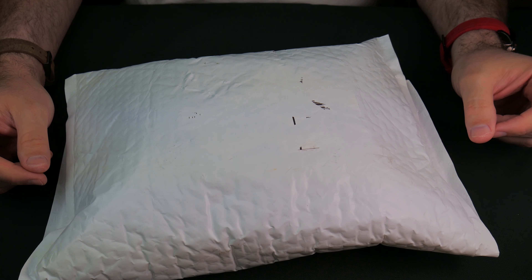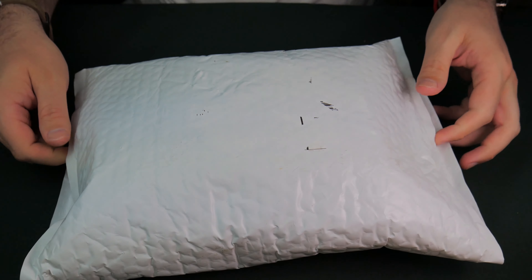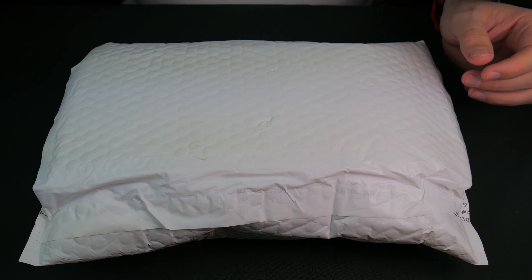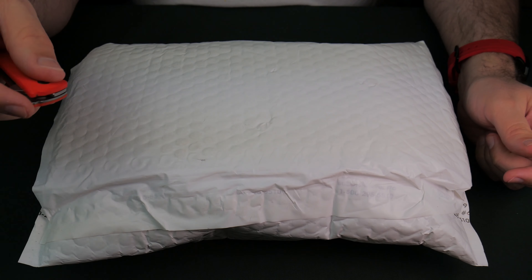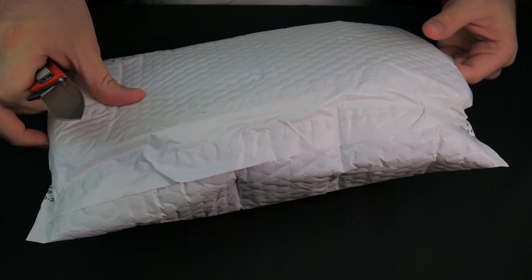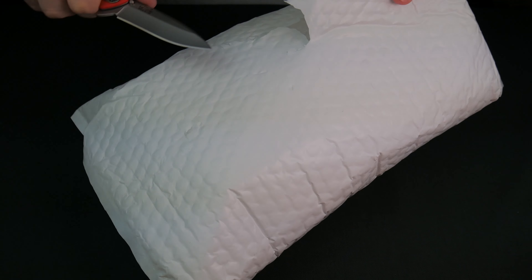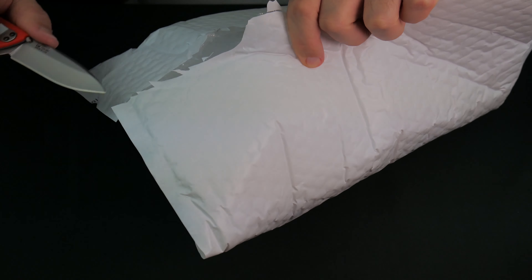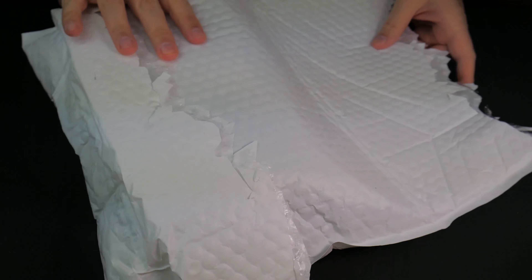Kind of unassuming packaging — it's super, super light. Let's get into this thing and take a look at what we got. Opening duties today are going to be by the Kershaw Skyline in Limited Edition Orange. Let's see what's going to be the easiest way to get into this. I'm just going to go this way so we avoid touching the box. I'm a little nervous by how light this is, so let's take a look. Light doesn't always mean bad.